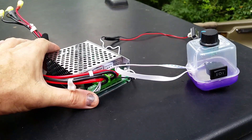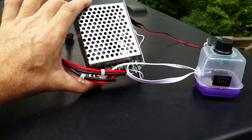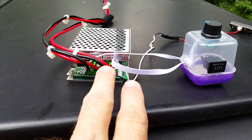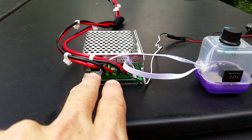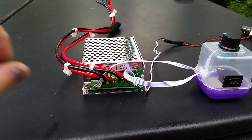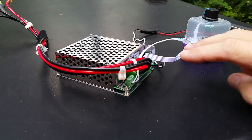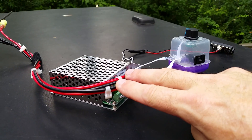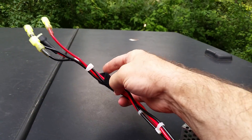The way this works is like any switch in a DC system — you'll have your positive and negative coming in from your battery, and then your positive and negative going out to your motor. It's as simple as that: positive and negative in from the battery, positive and negative out to the motor.